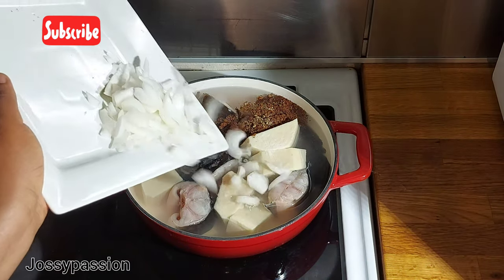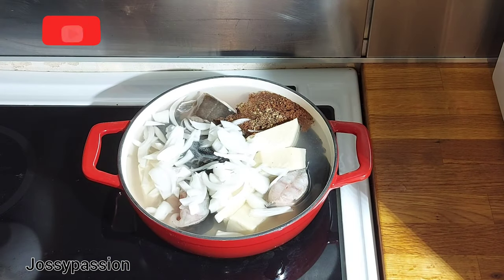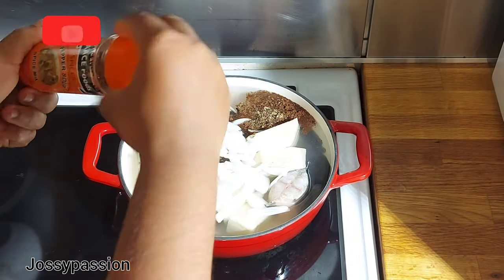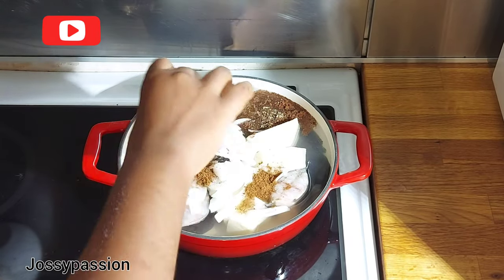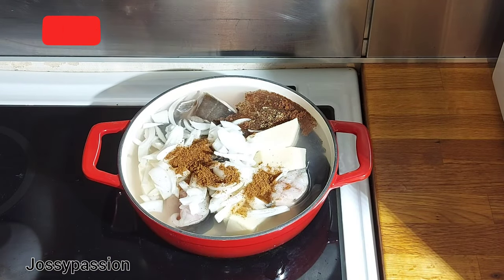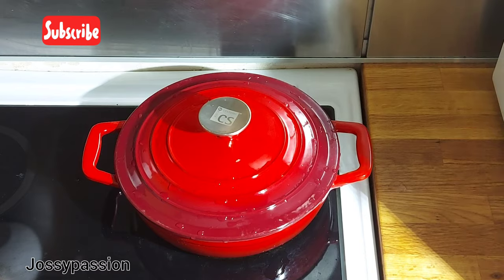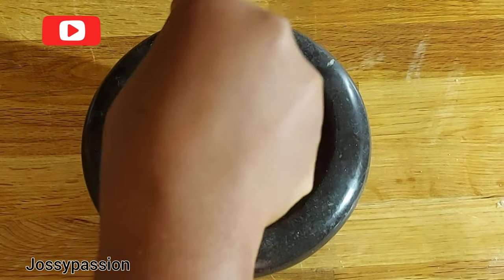Now I'll introduce my diced onion — you can use red onion as well. The next thing I'll be introducing is the pepper soup spice. Like I said earlier, I bought this from Shop Right Nigeria, but there are other places you can buy pepper soup spice or you can prepare yours at home. I'll cover and allow this to cook for 20 minutes.